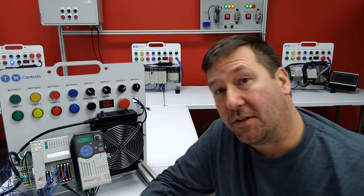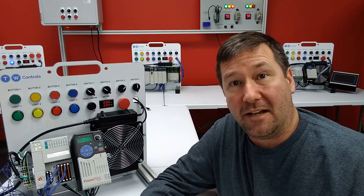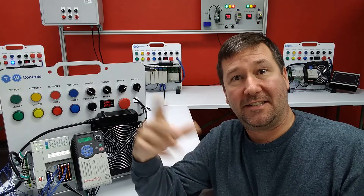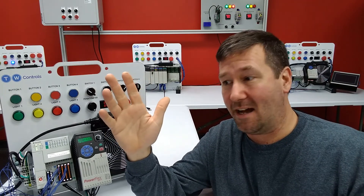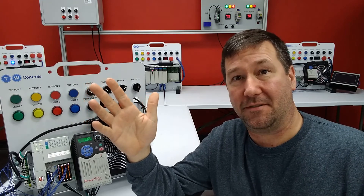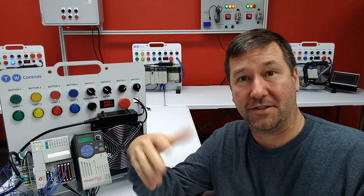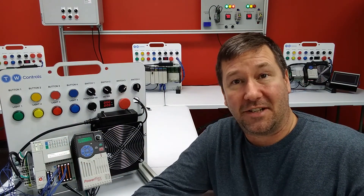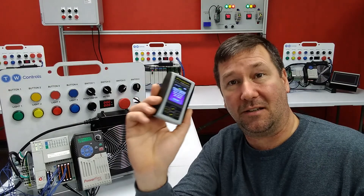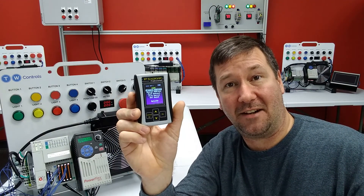So that's a really quick way to change the IP address of an IFM Ethernet IP device. Thanks to the user who sent this application example in. If you guys have examples of these devices out in the field, I would love to get a little video footage of them so we can share with everyone else. Reach out to me if you think you have an interesting application example, and I'll put a link to the PLC Tools SIM-IPE down in the description.